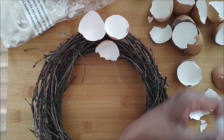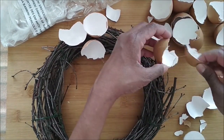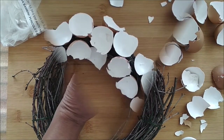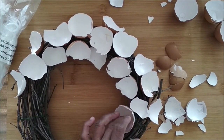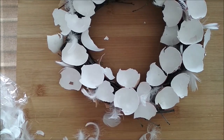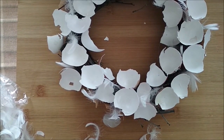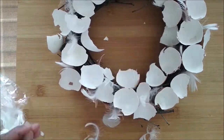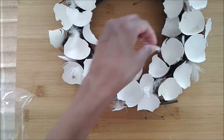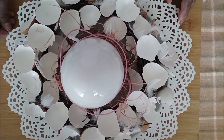I glued down pieces of egg shells and added a few feathers. That's it — thanks for watching, take care and bye!